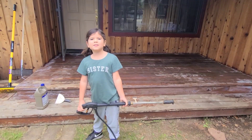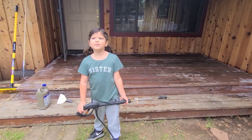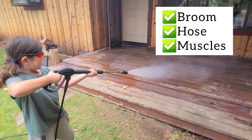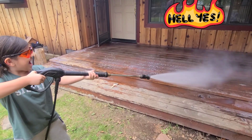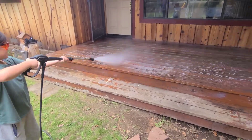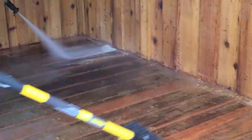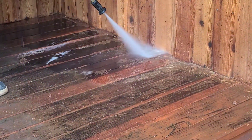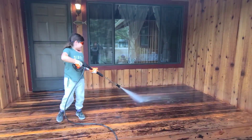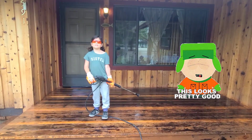When the stuff starts to lift, use a pressure washer that will wash it all off. If you don't have a pressure washer, you can use a broom and a hose. Once you've got most of the stuff off, you can let it dry and then sand it.